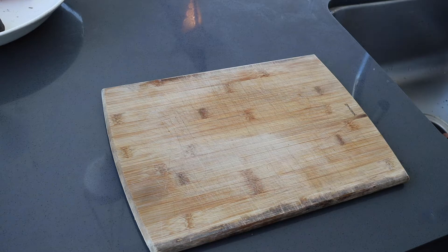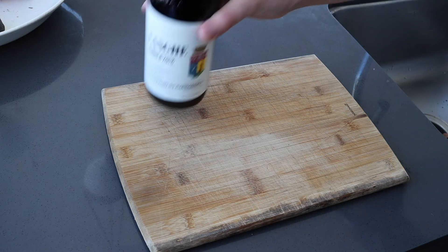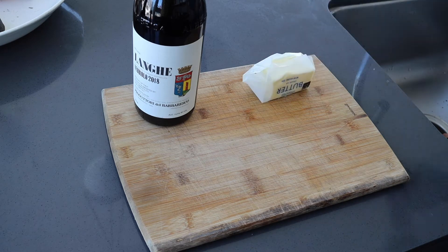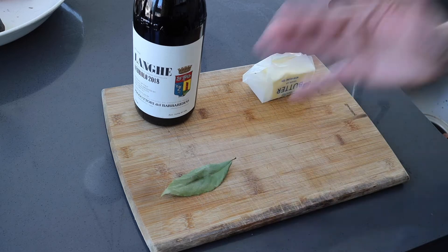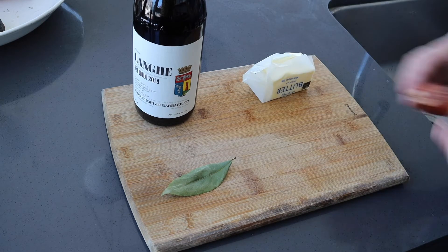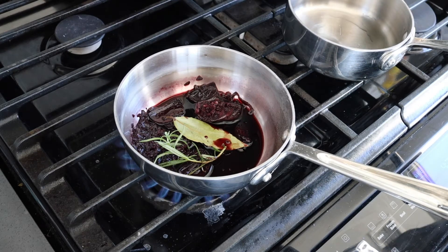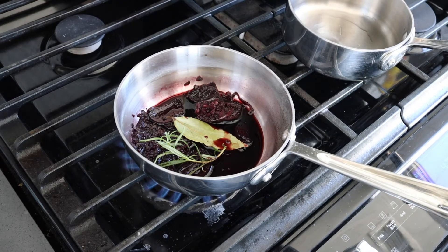Another sauce we'll be making today is Beurre Rouge, utilizing red wine, butter, some aromatics — in this case a fresh bay leaf and shallots. The sauce we're making is called a Beurre Rouge. Rouge refers to the red wine. You can also make a Beurre Blanc if you have white wine you'd like to use.